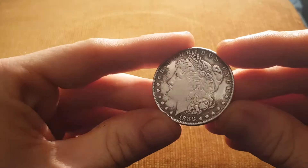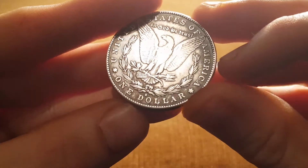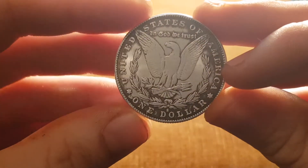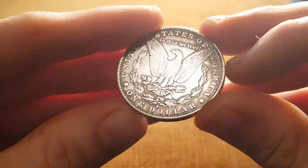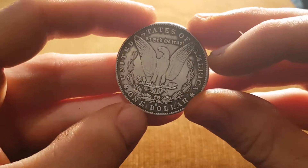We've got 1888, and we've got a mint mark, which I talked about in my other video. Just above the D in dollar, there's an S. That S means San Francisco, so that's where it was minted. Makes it slightly rarer than one that hasn't got a mint mark.